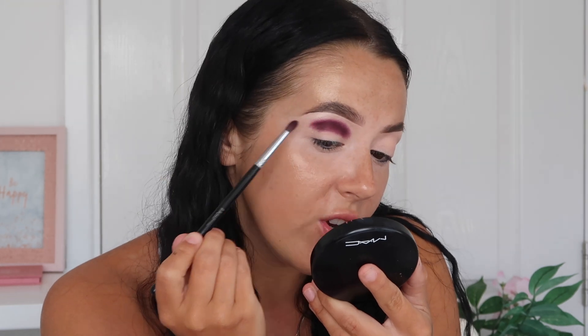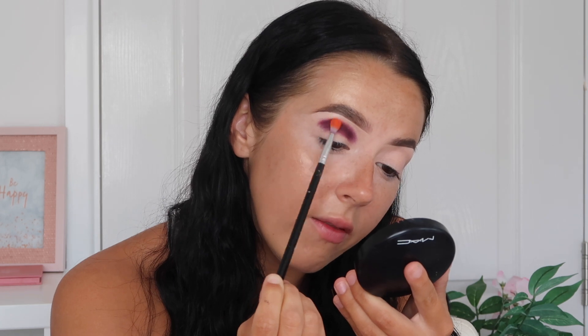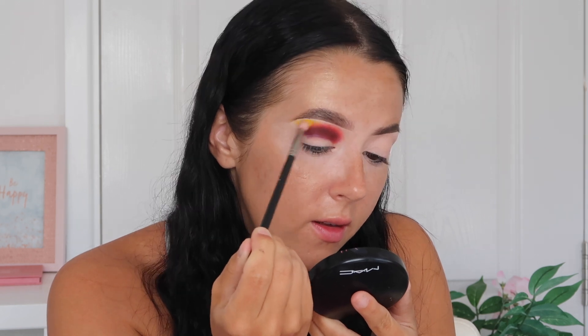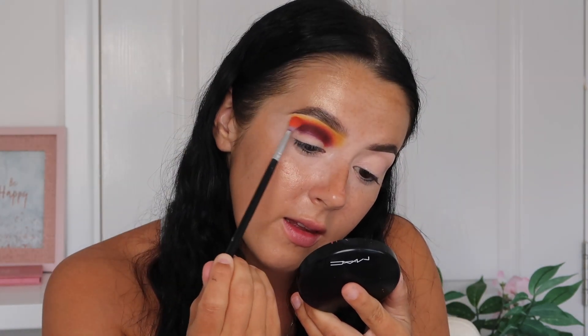I'm going to stop just before the end of my brow because on his look he's kind of cut it off a little. I don't want to take my blend too far out because it'll make it easier when I clean it up later. I'm going in with the shade Lit on a Blanc Canvas E10 brush, taking that above the purple shade. These three colours are literally a sunset blend — it's so nice. Then I'm taking the shadow Keen on a MAC 221, which is our last blend. This yellow is insane, it's so pigmented. I'm going back over the shadows to make sure they're still vibrant and nicely blended.